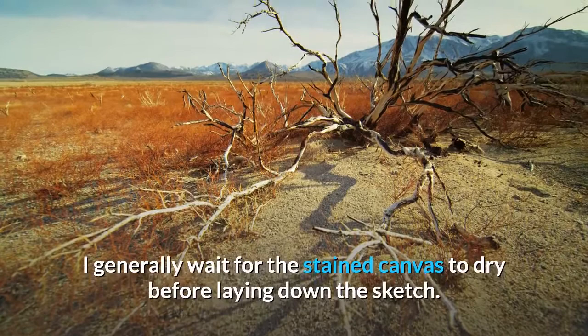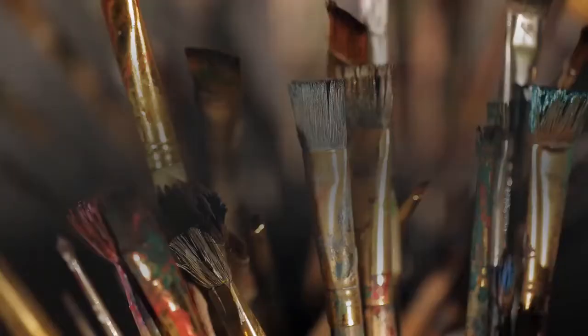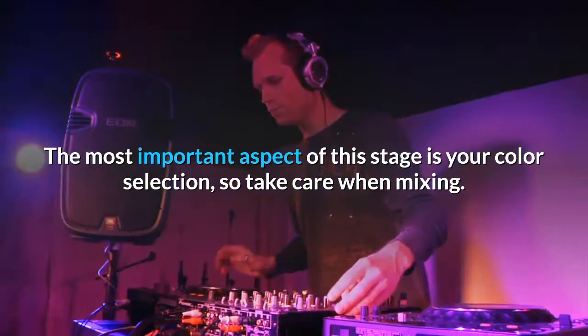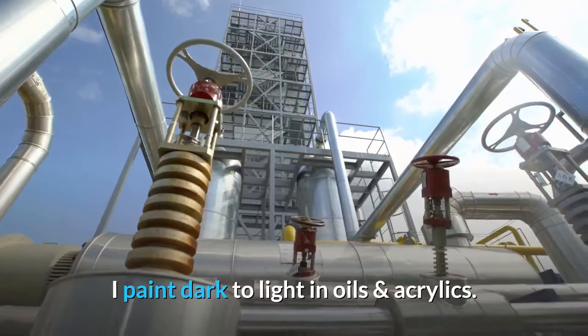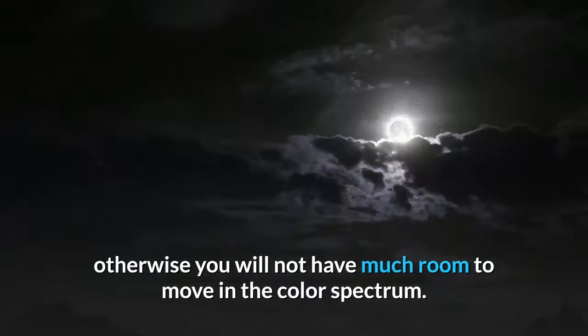Step 2: blocking in. Here you are trying to capture the general feel of the painting. You will be using larger brushes and can add some detail here and there, but detailing is not yet your focus. The most important aspect of this stage is your color selection, so take care when mixing. I paint dark to light in oils and acrylics — this is the opposite to watercoloring, where you generally paint light to dark. You want to make sure your darks are actually pretty dark, otherwise you will not have much room to move in the color spectrum, and you want to make sure there is enough contrast in your painting.